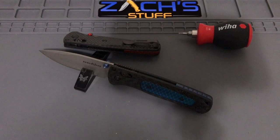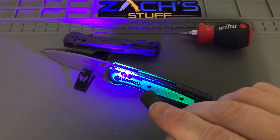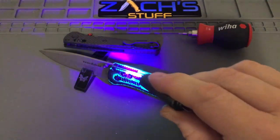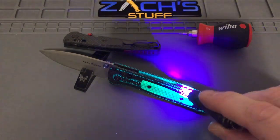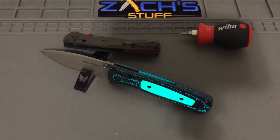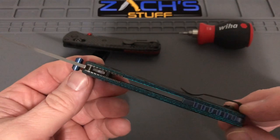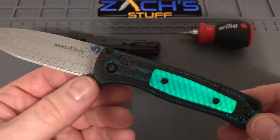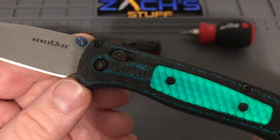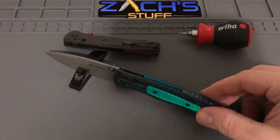Bonus footage — I almost forgot! You guys want to check out the glow-in-the-dark feature on this Bug Out. I'm going to check out all this glow-in-the-dark awesomeness of the Bug Out Gold Class from 2019. Pretty cool stuff, right? Pretty nifty. I want to turn most of the lights out so you can see that in the layering in the liners — it's mixed into the carbon fiber, it's weaved into there. Pretty neat. Anyways, you guys take care, see you next time.